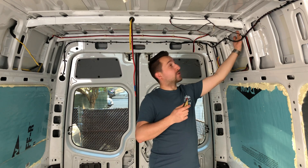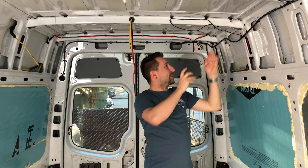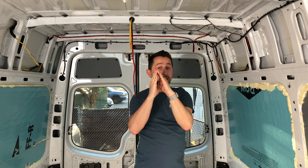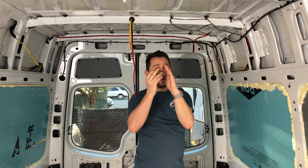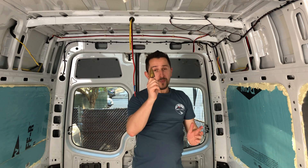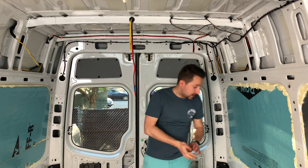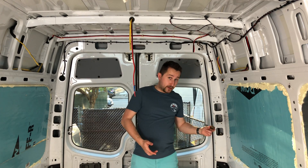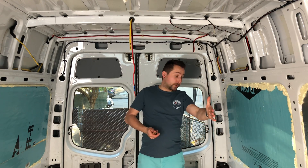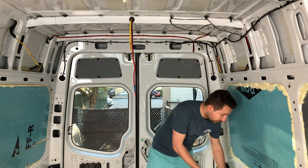Up here towards the ceiling of the van, that metal in the ribs is really close to the outside shell of the van. So if you try to make a hole with a step drill bit, you might accidentally punch right through to the outside, and you really don't want to do that because it would be a huge mess. This step bit might work out on the lower parts of the van where you need to drill lengthwise — you could definitely use it on those sides to run the wiring.